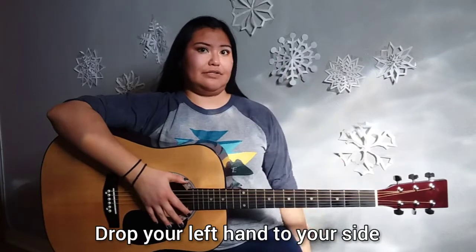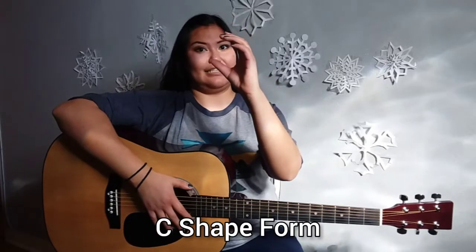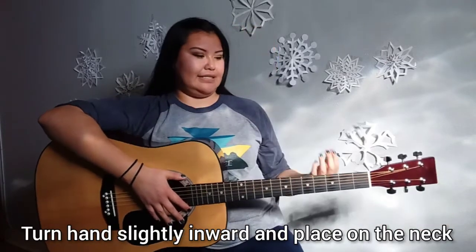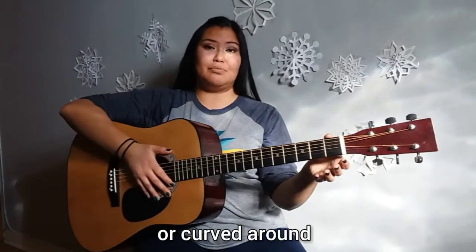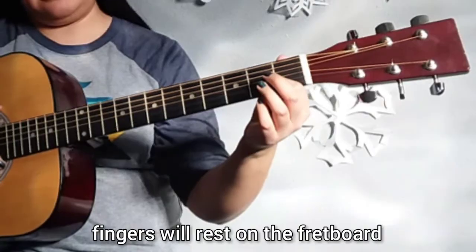For your left hand, you are going to drop it to your side — it'll be nice and relaxed. When you bring it up, it'll be in a natural C-shape form. You're going to turn it slightly towards you and place it onto the neck. The thumb will be on the underside in the middle, or curved to the top, whichever way is comfortable. And your fingers will rest on the fretboard.